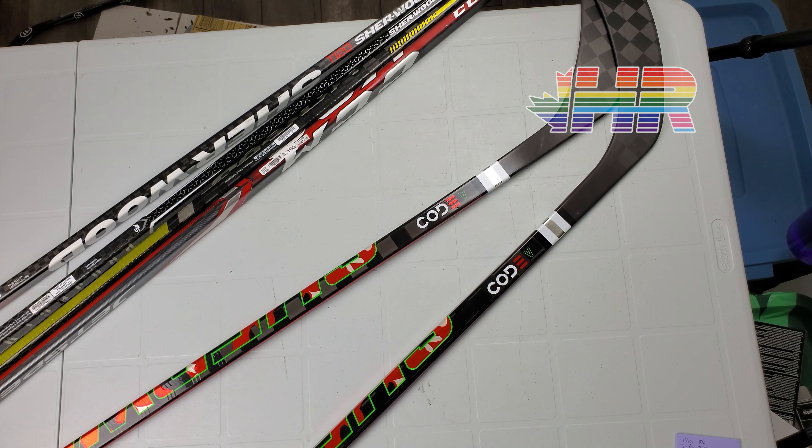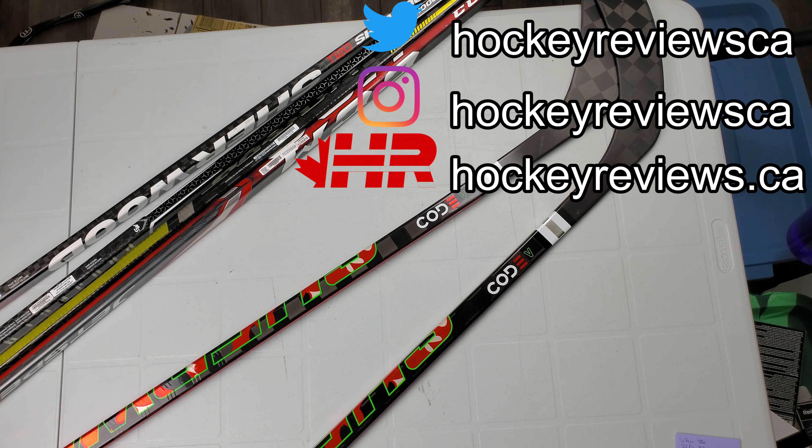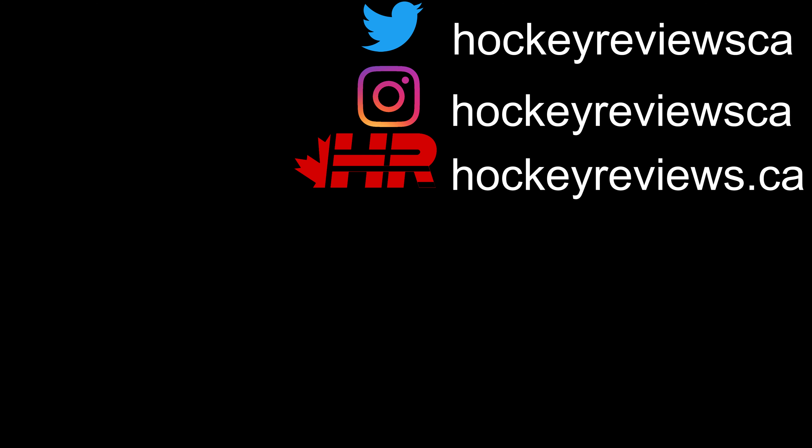Thank you for watching this video. Hopefully it was helpful. Let me know in the comments below if you would ever buy a $300 Sherwood stick. Also let me know what you think of the graphics package — I'm really curious about that. Maybe I'm completely off and I'm too old. Remember to subscribe to me on YouTube, follow me on Instagram and Twitter — links in the description. If you are buying gear, please check the links in the description to Pure Hockey. Following that link and making a purchase will give me a kickback so I can continue doing reviews and making content. Thank you very much for watching. Take it easy. You're watching HockeyReviews.ca.